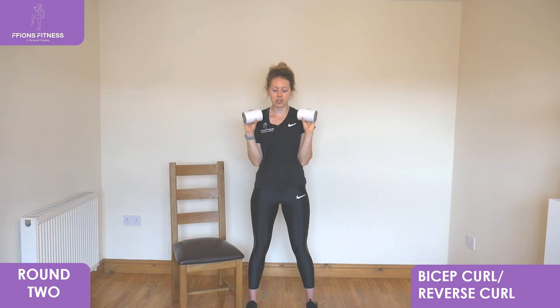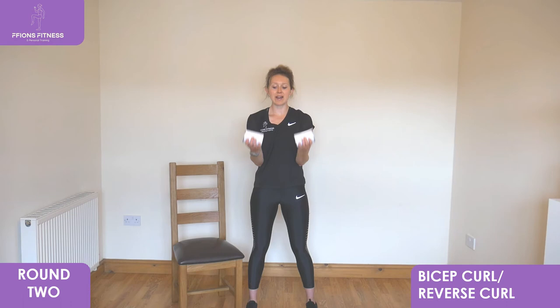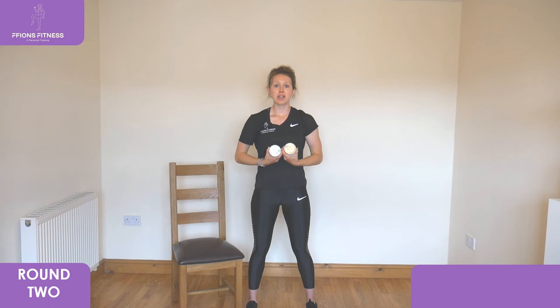We've got one exercise to go in standing — bicep curl and reverse curl, alternating between both. Fists facing back behind, draw into your shoulders, then turn and reach your fists up. Keep alternating from one to the other, elbows close into your sides, keep looking forwards. You're doing really well — this is coming towards the end of round two, one final round to go on all the exercises.